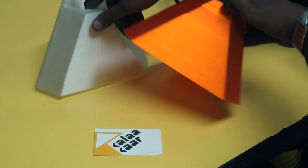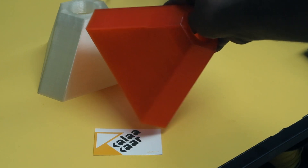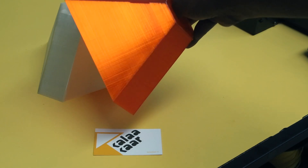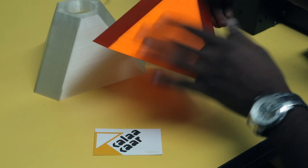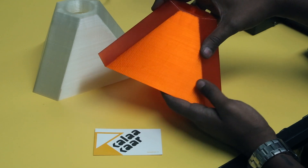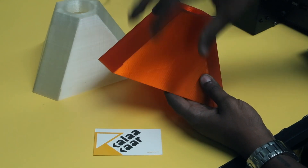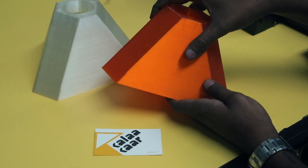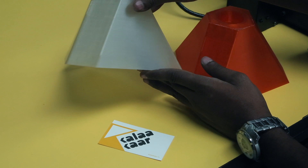I think the orange one looks better, but let me do a little bit of glaring like this so that you can see how beautiful the print is. You can see how the layers are bonded very evenly, and that is actually particularly good because when you put a light inside, the light that bounces off or comes out of it is going to be really amazing.